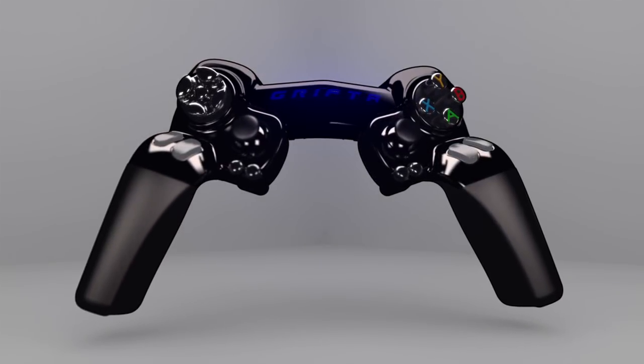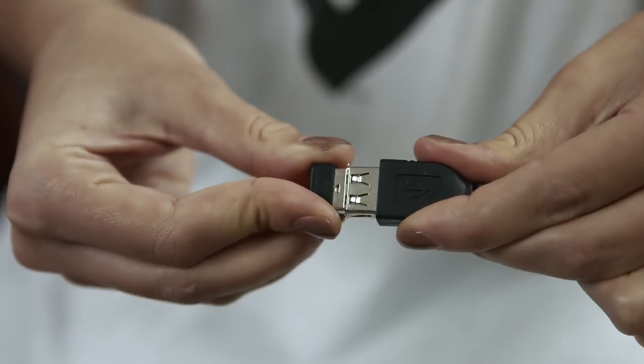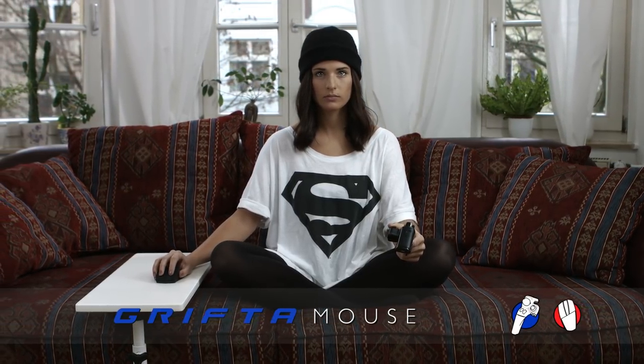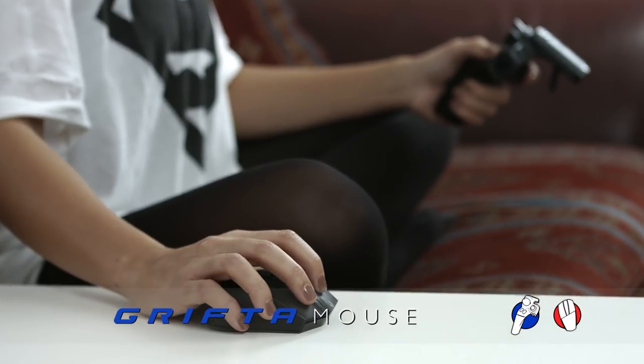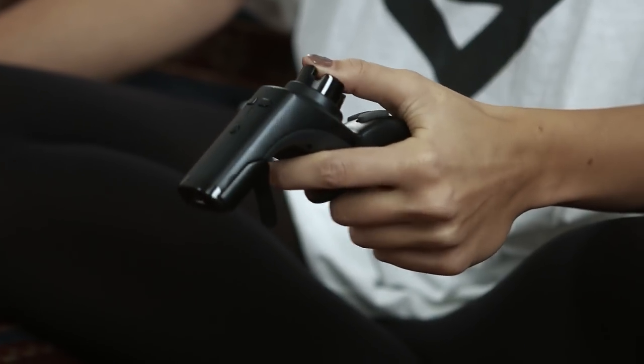The gamepad can be much more. And that's why I developed the Drifter. You can pair it with the mouse and you can play PC style but without the need to sit at a desk. You can use it just like a regular console controller. The ergonomic principle of a standard gamepad is fingers and thumbs must be arranged around the flat plane of the main PCB.